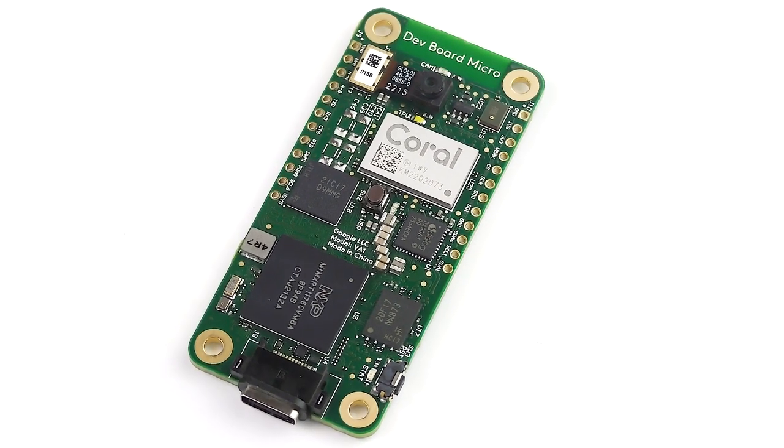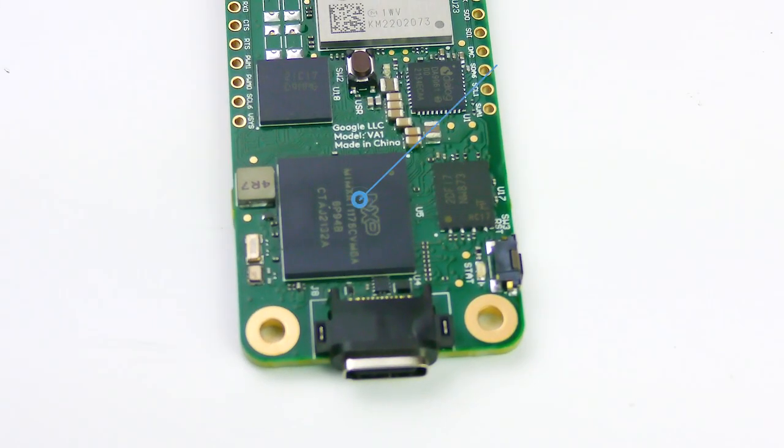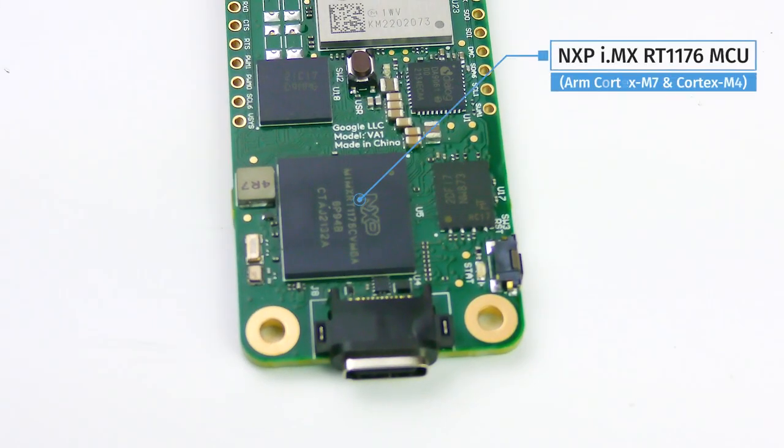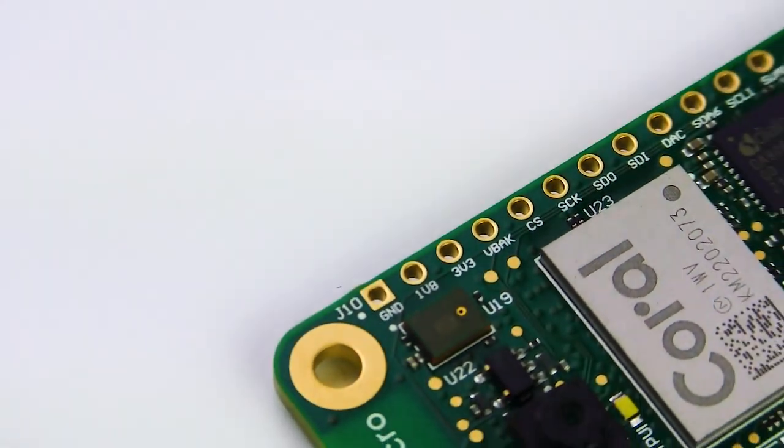This is the new Coral DevBoard Micro from Google. Unlike other boards in a similar class of products, the Coral DevBoard Micro not only contains an NXP-IMX-RT1176 dual-core CPU with one ARM Cortex-M7 core and one Cortex-M4 core, but also the Coral Tensor Processing Unit, as seen here.